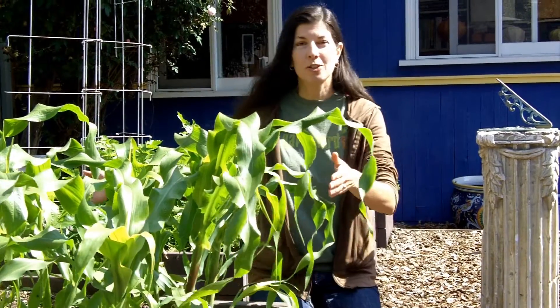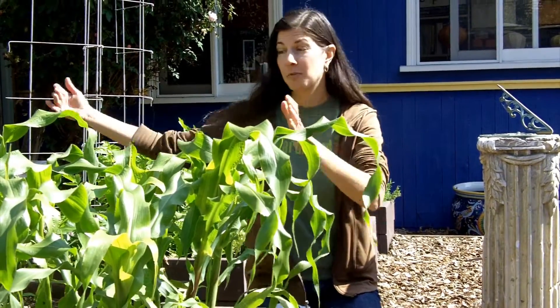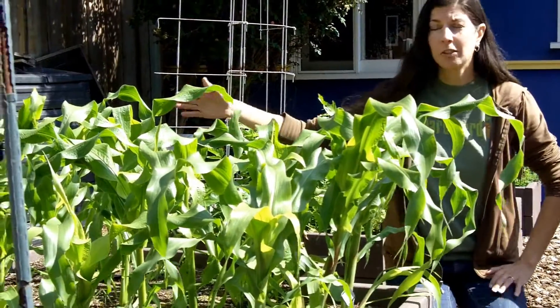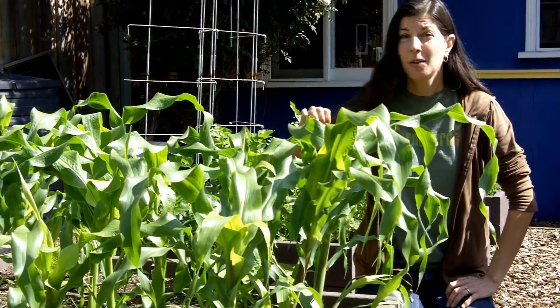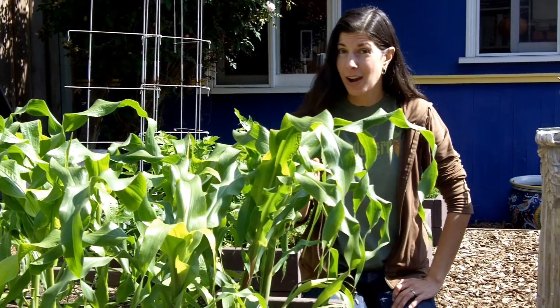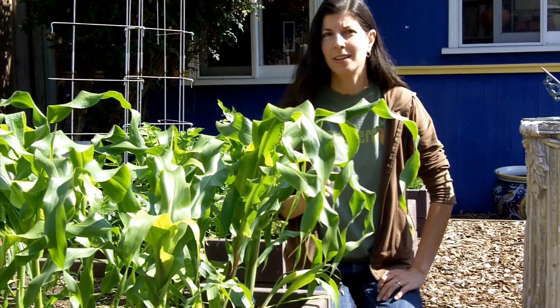When you plant corn, which I think you should do because it's super fun and easy to do, you want to make sure you plant it in at least a block of 3x3. We have a bed here that's 4x4. We've got it full of popping corn, which is the easiest thing to grow in the world. Let it grow, let it dry, harvest it, pop it, eat it.